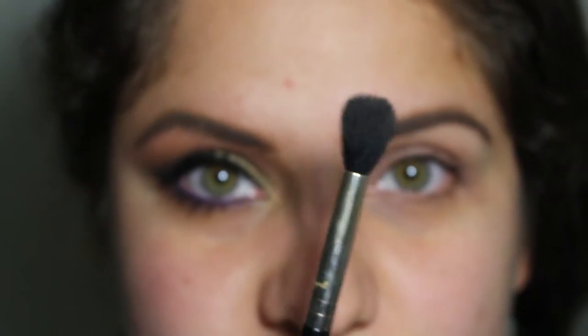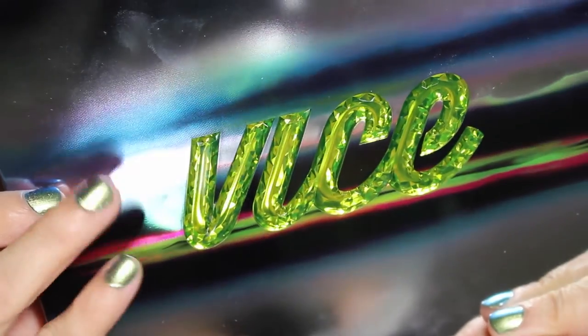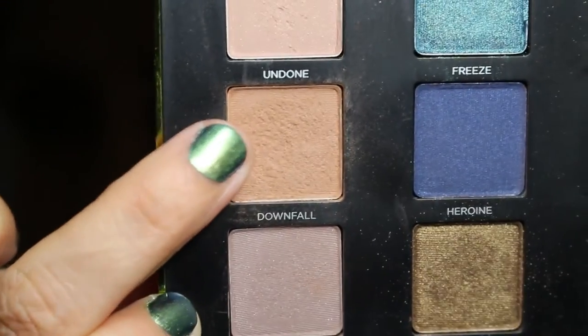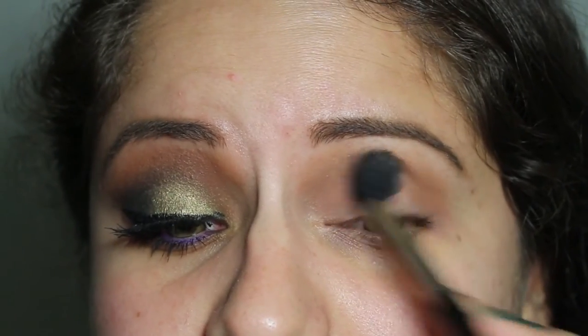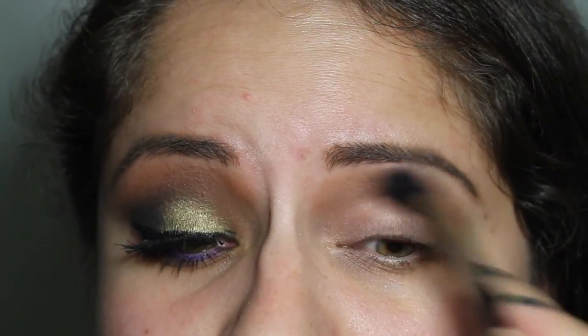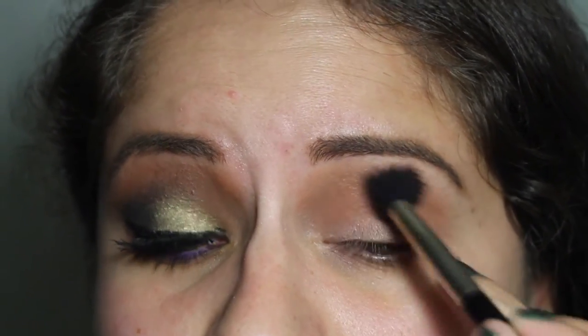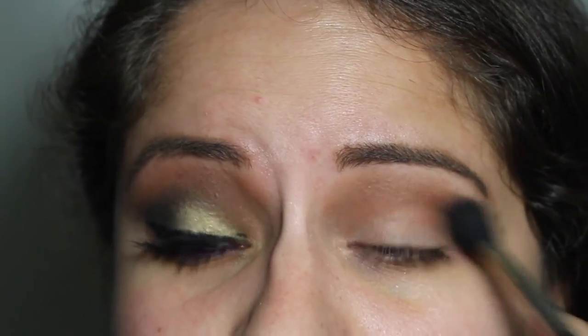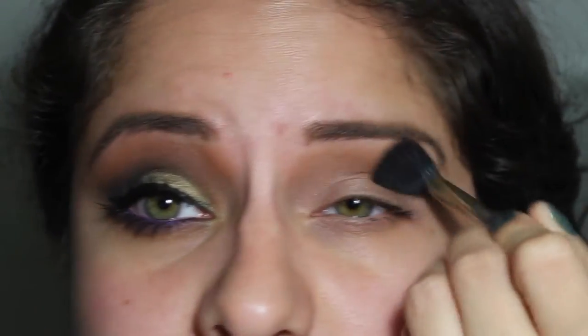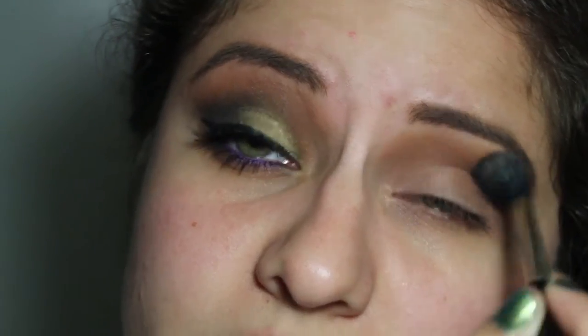Now I'm taking my Sigma E40 Blending Brush and I'm going to use my Vice 3 Palette. Taking the shade Downfall, I'm going to build this color up on the crease as a transition color and just keep building it up.